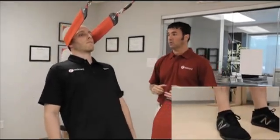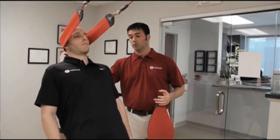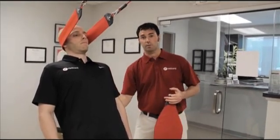Now again, all these exercises are going to be done from the neutral position. If the exercise is too easy, Mike can take a step forward to load the neck even more, again maintaining the neutral position, but also the neutral position at the lumbar spine as well.